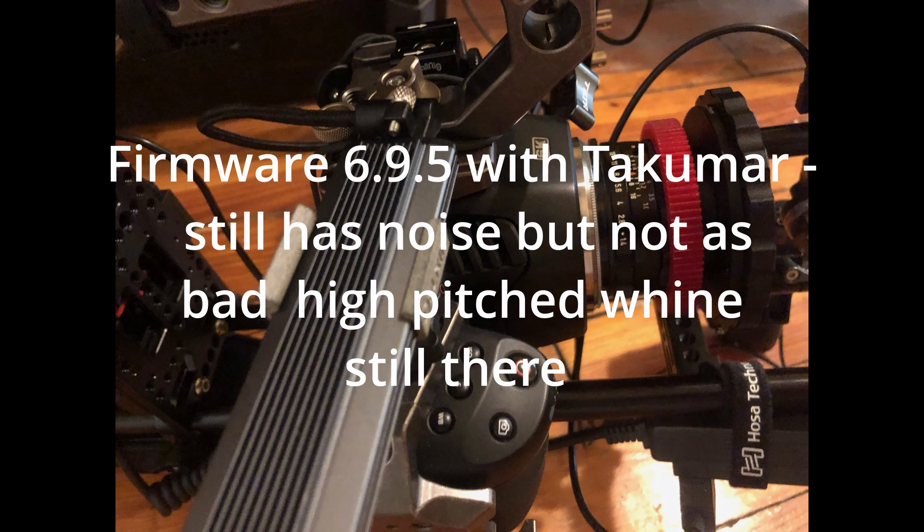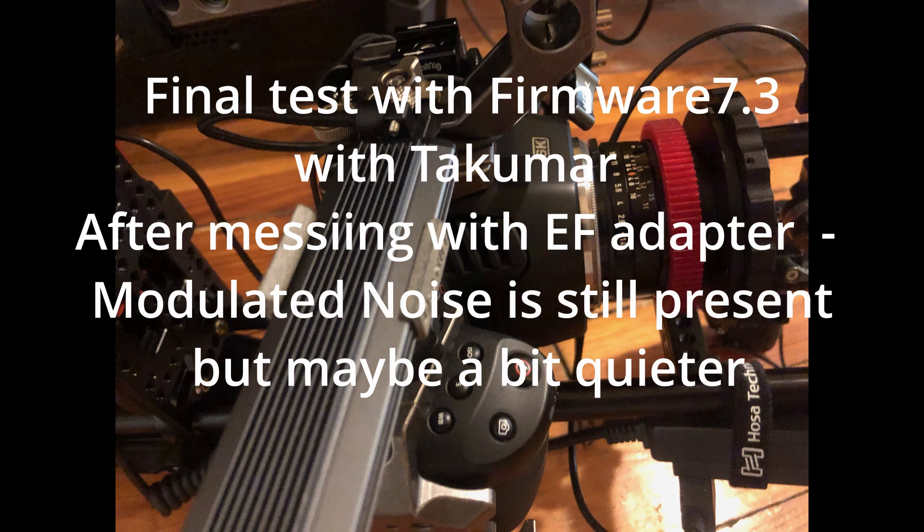I'm going to be brave — I'm going to pull it while it's recording. Probably a bad idea, but I'm going to do it anyway. Potentially still more noise floor on 7.3, but the modulation seems to be lessened. Onboard mics are at 100%.